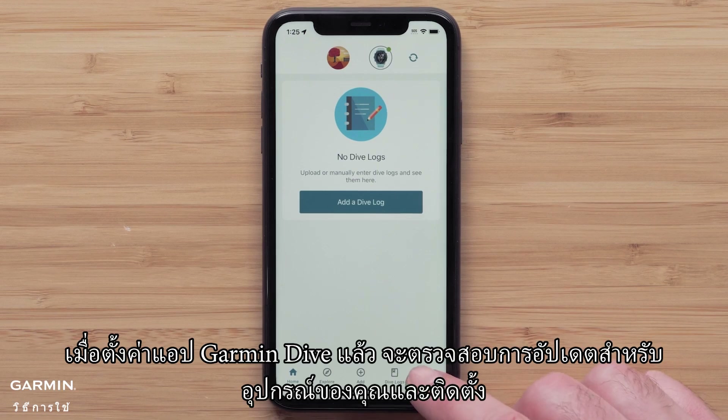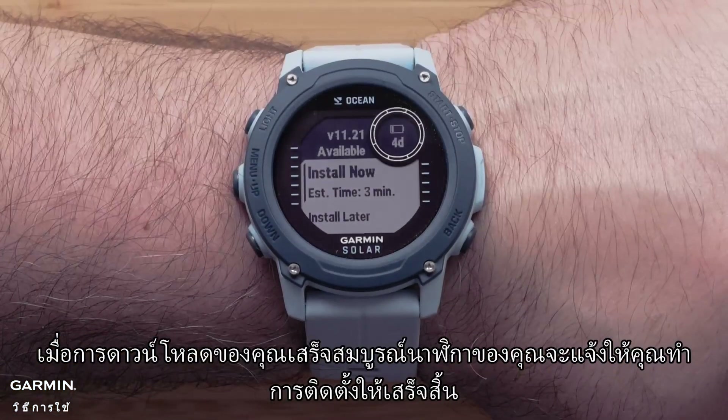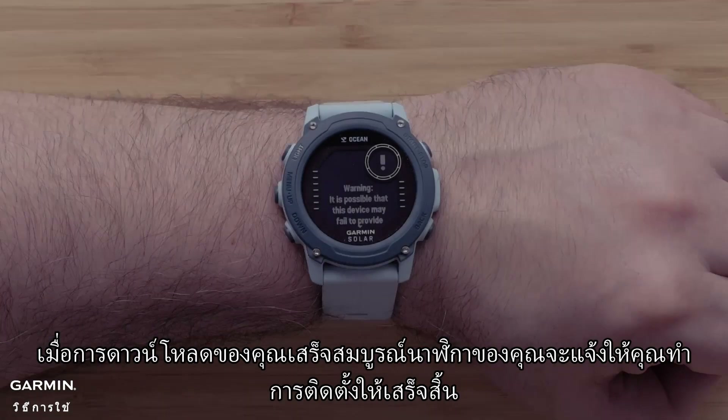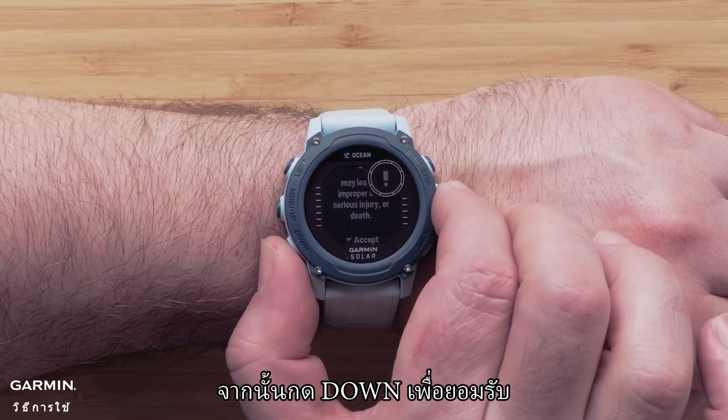Once set up, the Garmin Dive app will check for updates for your device and install them. Once your download is complete, your watch will prompt you to finish the installation. To finish set up, read through the watch terms and conditions, then press Down to accept.